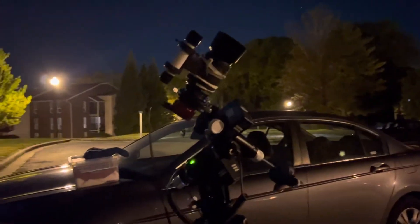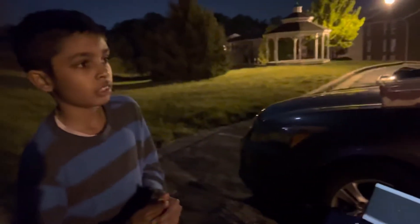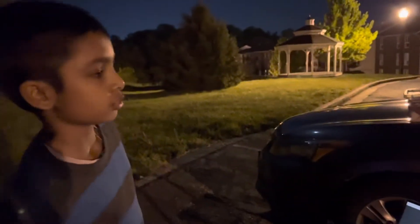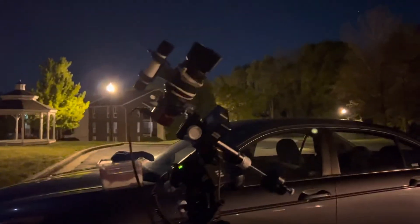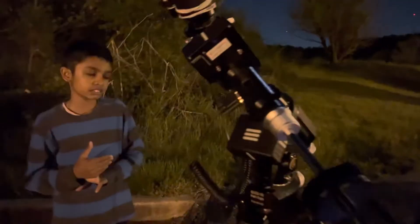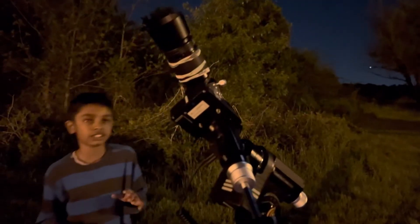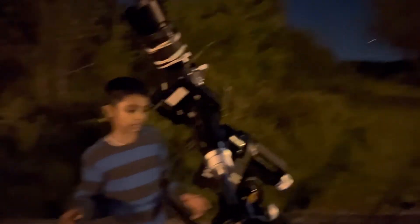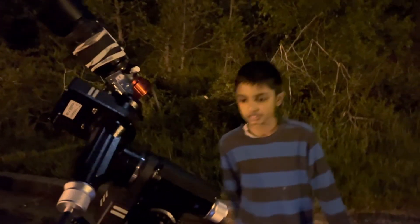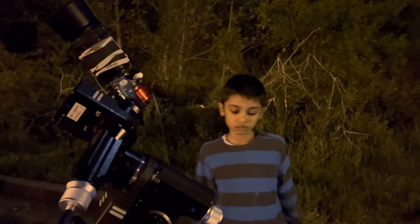Right now it's just a test night — I really don't care even if the data turns out to be useless. It was supposed to be a really cloudy night and I hadn't prepared the plate solve or anything else. It's just the go-to functionality which I had prepared, and it seems to be working pretty well.